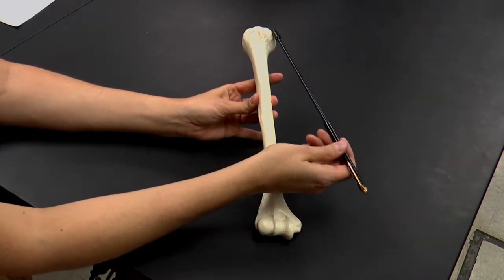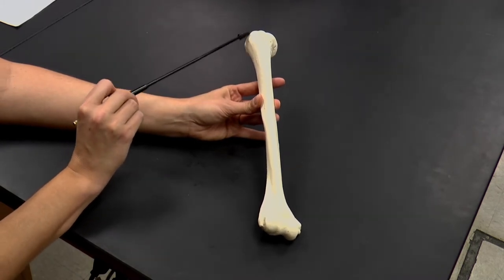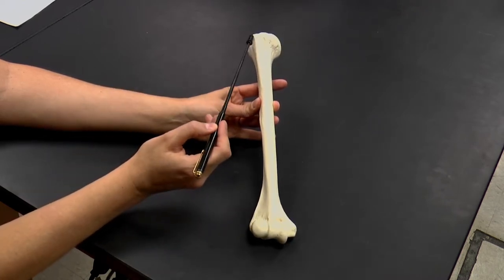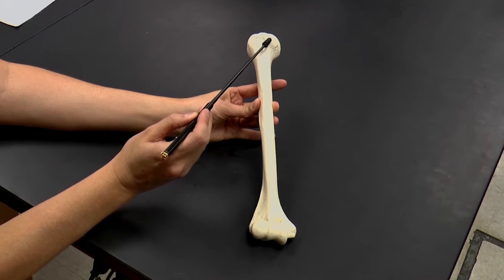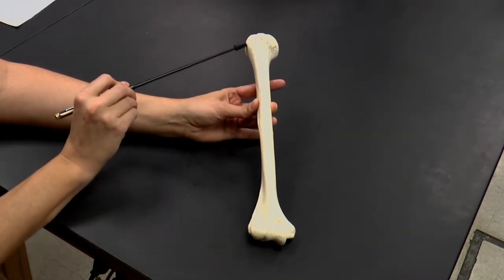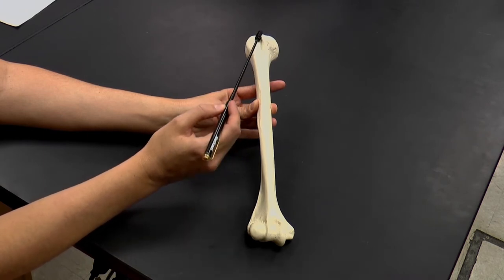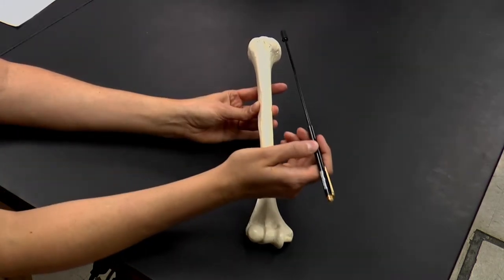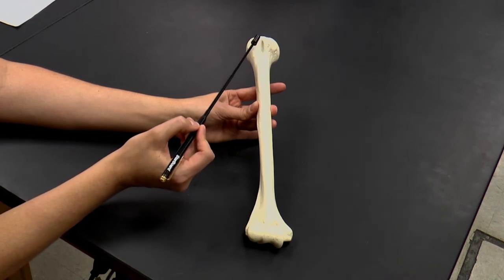The head of the humerus articulates with the glenoid fossa of the scapula. On the proximal head, we also have a couple of other bumps. This is called the greater tubercle, and it's laterally located. Facing anteriorly is the lesser tubercle. Both tubercles are attachment sites for muscles of the arm. In between them is what's known as the intertubercular groove, and a tendon for the biceps brachii passes through this groove.